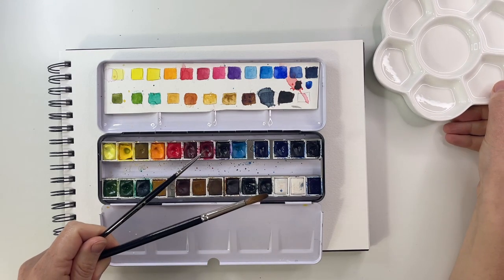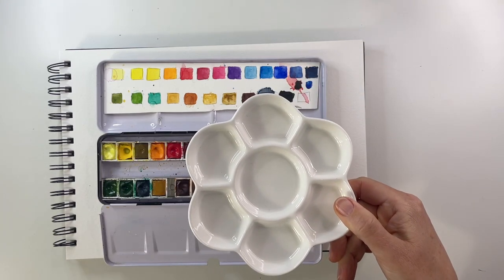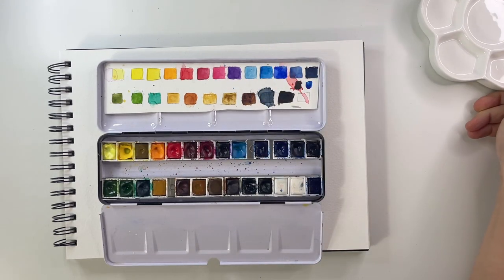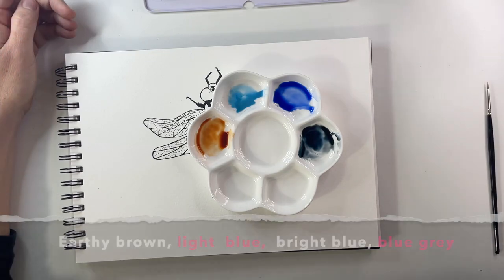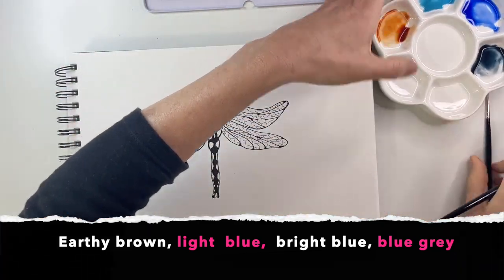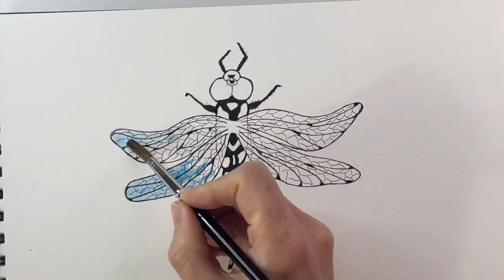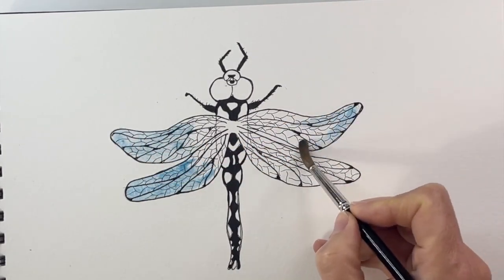I prefer to use two brushes: a bigger one and a very tiny small one, and this dish to dilute my colors with water. For our dragonfly we need an earthy brown, a light blue, a bright blue, and a blue-grayish color. Starting out with the light blue, I'm going to color in just the tips of the wings.